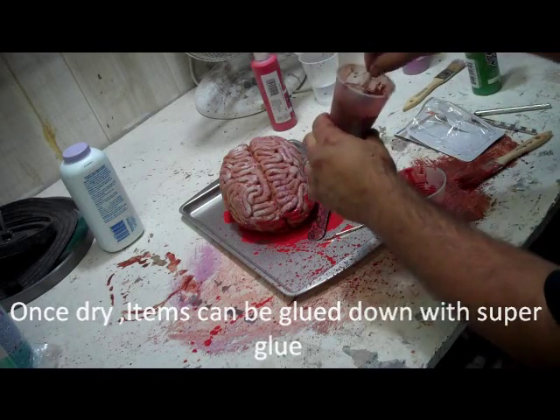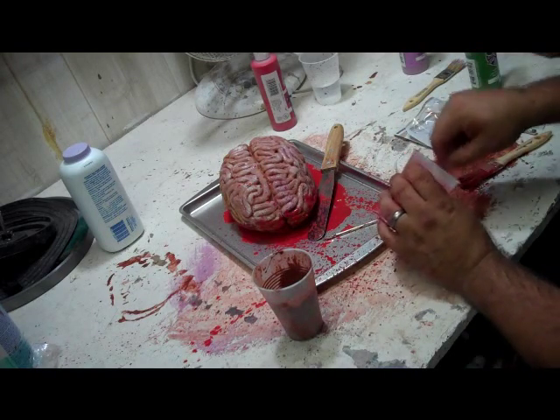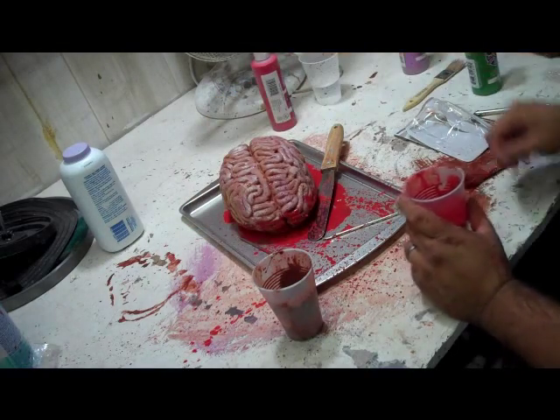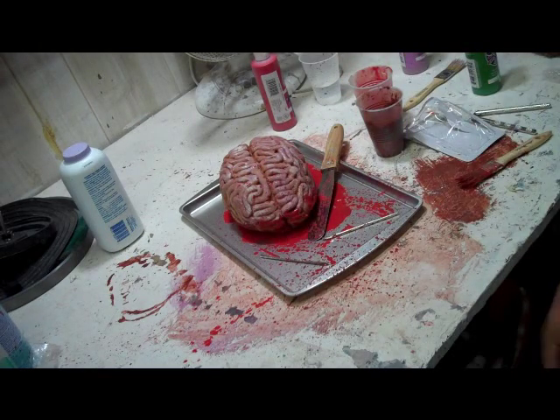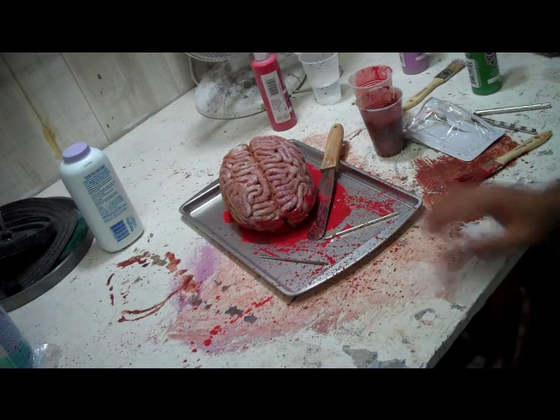The other thing that I would put on this, just a little bit in order to set the tone, is maybe a bloody rag or some latex gloves on the other side. But now this little tray — I can set it down anywhere, and for $1, $2, $3, I have set a little bit of a scene on that sucker.